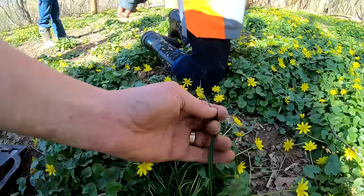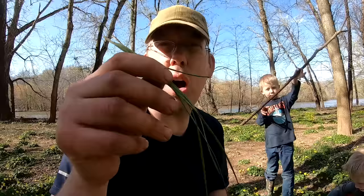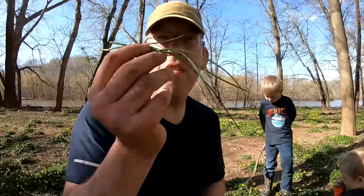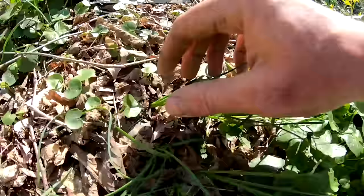Here's something right here — see these long leaves? This is field garlic. It looks just like chives or garlic stems, but smaller. You can't miss it — the smell is just like garlic. Very hard to get wrong, and it's delicious. This will go perfect on Tommy's baked potatoes tonight, so we're going to gather up a bunch of this.